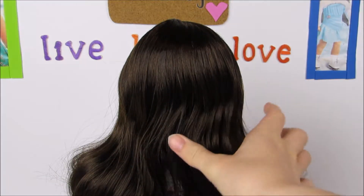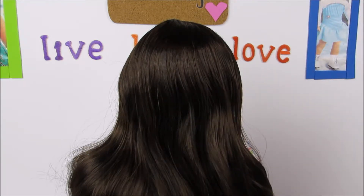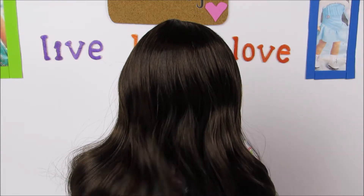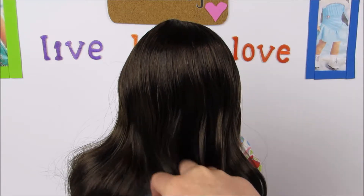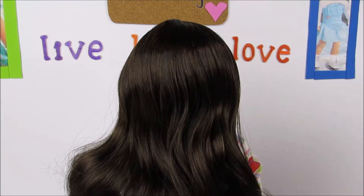Now we are going to be showing you a low ponytail on Molly, and then we're going to be doing a higher ponytail on Grace, and then we're going to do one with shorter hair — a low ponytail on Annie. So for Molly's, we're going to bring the hair back into a ponytail.